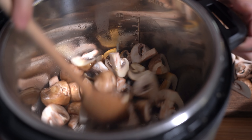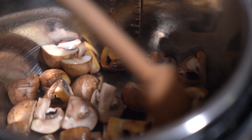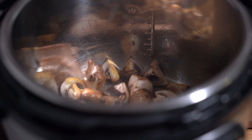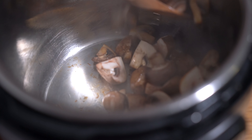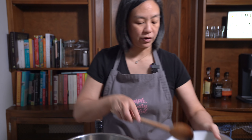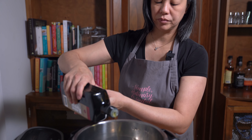I just stirred up the mushrooms a little bit. You can hear liquid hitting the bottom of the pot so I'm going to remove them now — it's been about two to three minutes. I'm going to add another tablespoon of olive oil and do the same with the second batch.